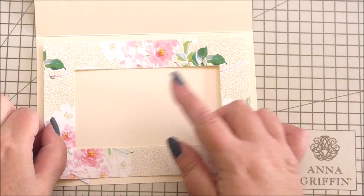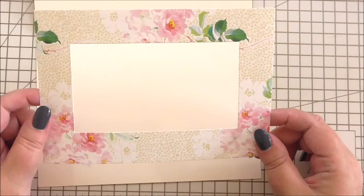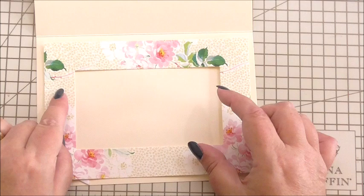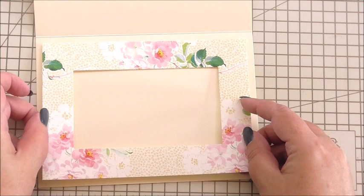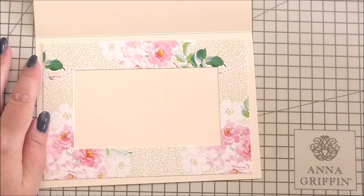I've used the Spellbinders rectangle dies because they just work so well with these projects — just as a basic mat and layering die. I used one Spellbinders size for the card, then went down a few sizes and picked another one to cut the aperture. The first thing I'm going to do is take the tape away and add this to my card. Everything I use will be in the detailed description box on my blog underneath the project. So that's our first layer.